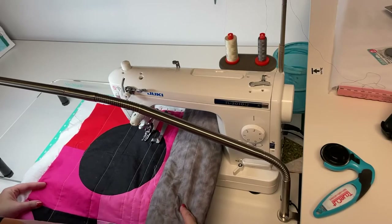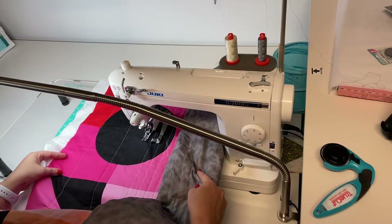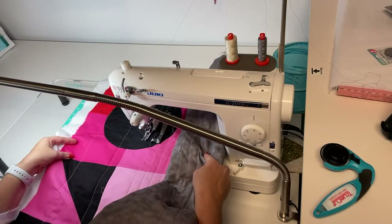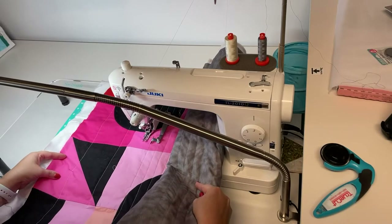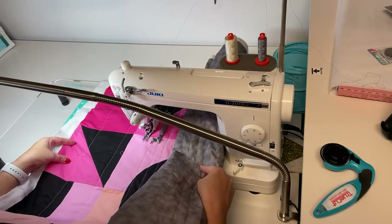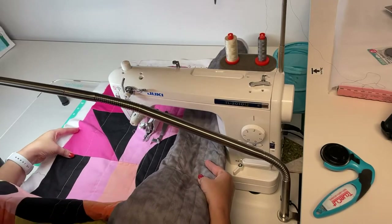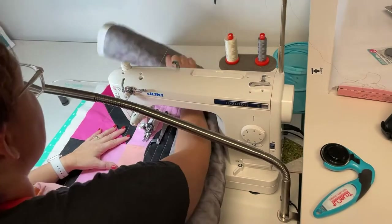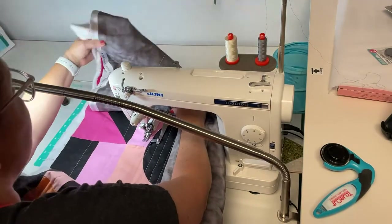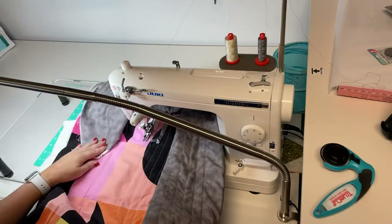The T-Shirt Quilt Academy coming up — we're going to be doing a sew-along for making a t-shirt quilt. The first week is going to be about preparing the t-shirts, which is probably one of the biggest questions I always get. I can't wait to get into those details, starting tomorrow.